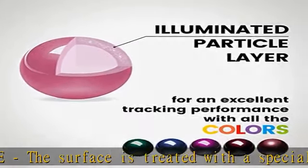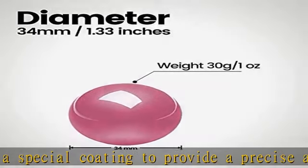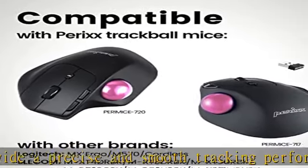How to remove the trackball: the trackball from Perry Mice 517-717 can be easily removed from the bottom hole of the mouse using the tip of your finger.